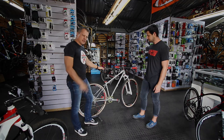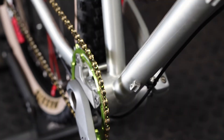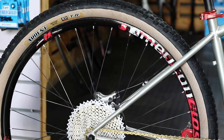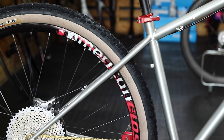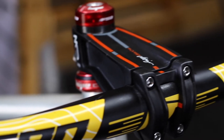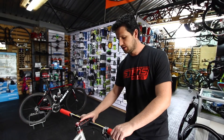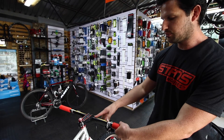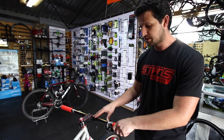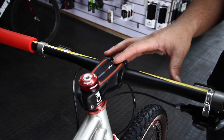Awesome, let's have a closer look at this. So let's start with the cockpit. We decided to go with the carbon handlebar because carbon offers a lot of flex, and with the steel frame it really just adds to the ride quality.